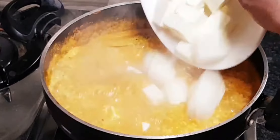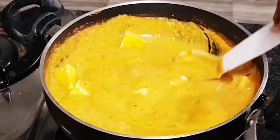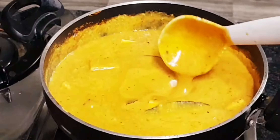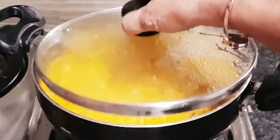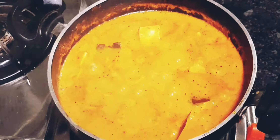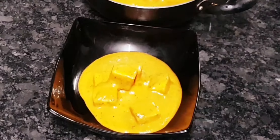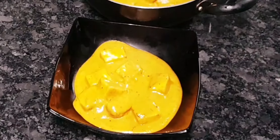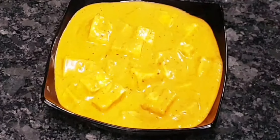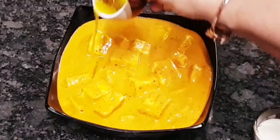Put the paneer in the right position. Cut and smash it, then put the butter and masala in the pan. Add butter on the bottom, then fresh cream. Put the butter on the bottom and add a little bit of fresh cream to finish.